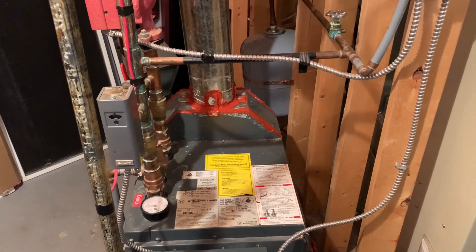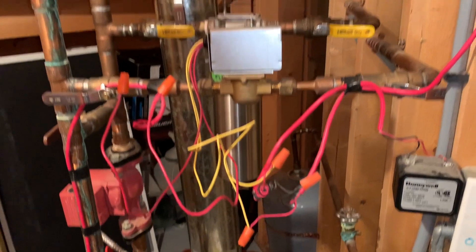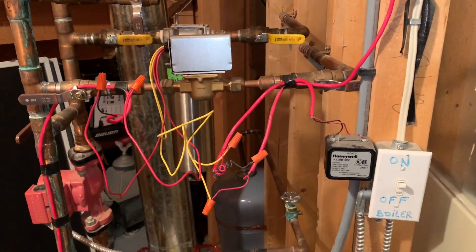I'm not an electrician, not a plumber — just a lot of reading and trial and error until I figured it out, so I thought I would share my findings with you.